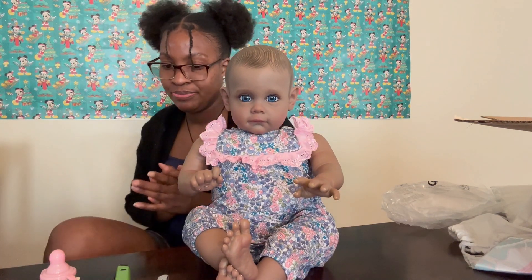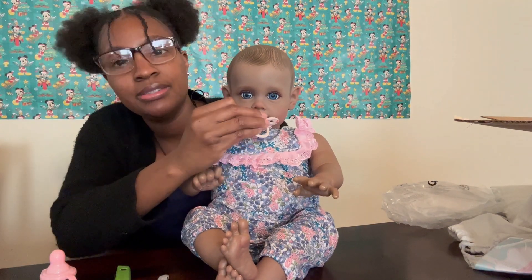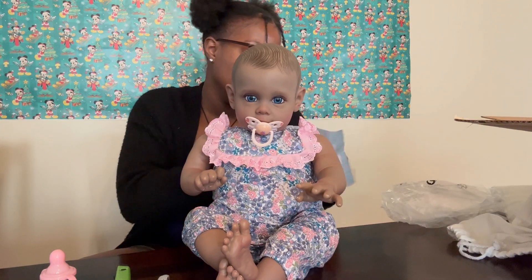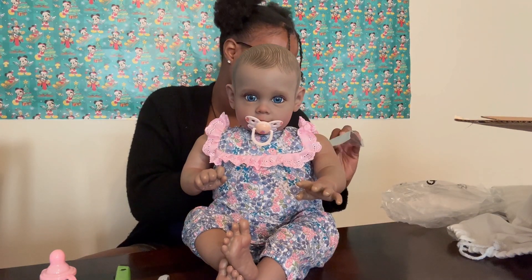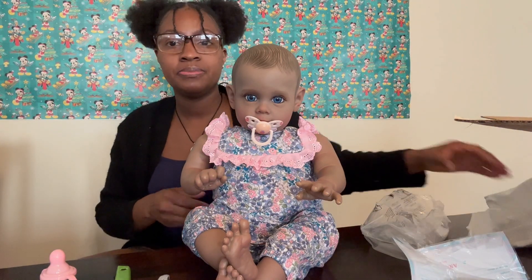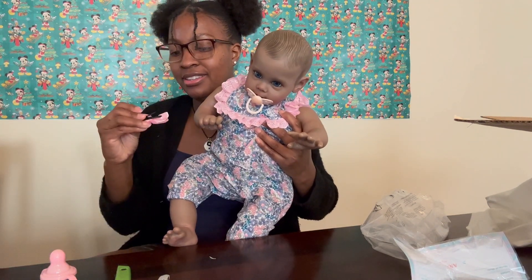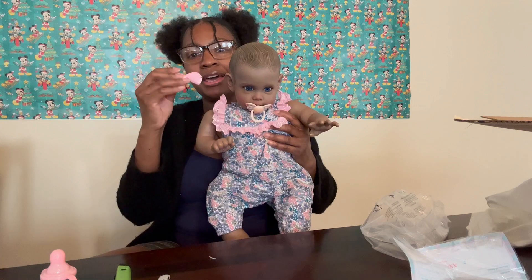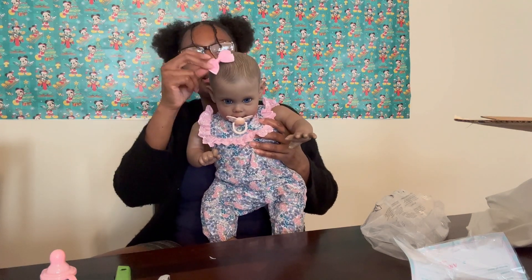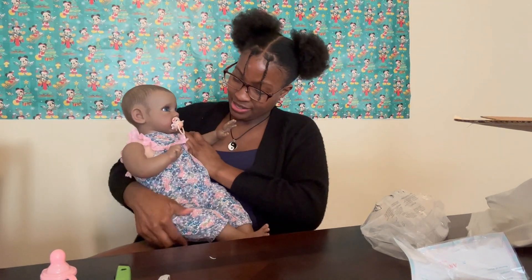I don't know what kit she is — they never really send that information. I don't even know what kit this baby doll is. They sent a hair bow over the head but it's not going to work because it's not magnetized or anything, so I'll just give it to one of my other dolls.